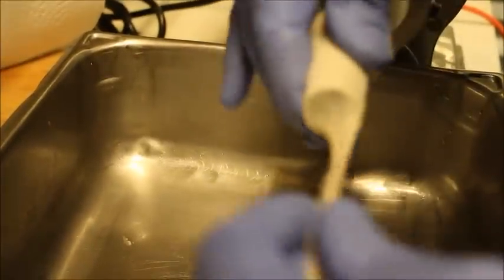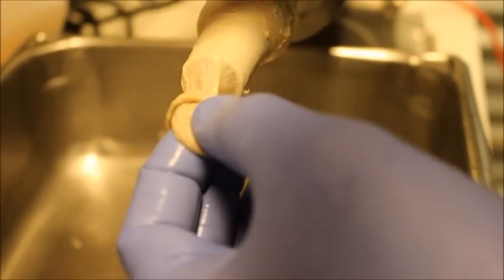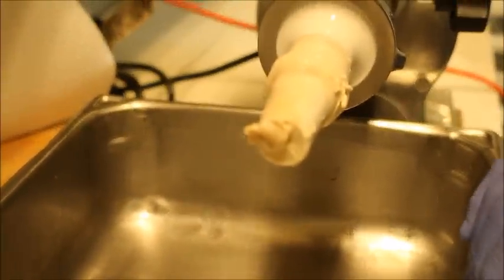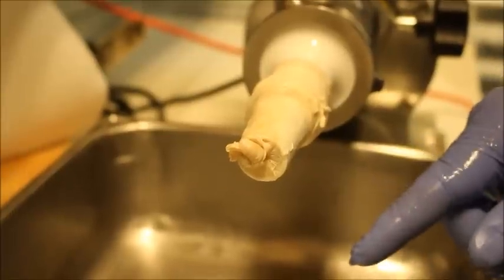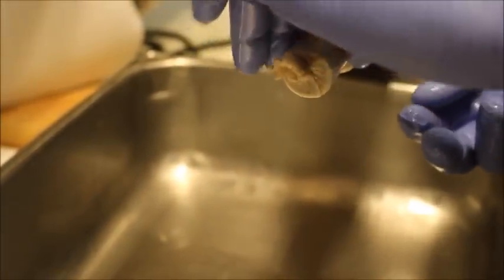Alright, we're getting our casings up on the stuffing tube here, getting ready to start stuffing. Make sure we get plenty of it up on there. When I get down to the end like this, what I'll do to start out is just go ahead and tie me a knot right here in the end of it, push it on up on here — that's all there is to it. One thing I want to mention: I'm gonna run some warm water in this pan because we've learned that if you keep warm water in the pan while you're running sausage, you can sprinkle it up on the casing and it kind of helps keep it pliable.